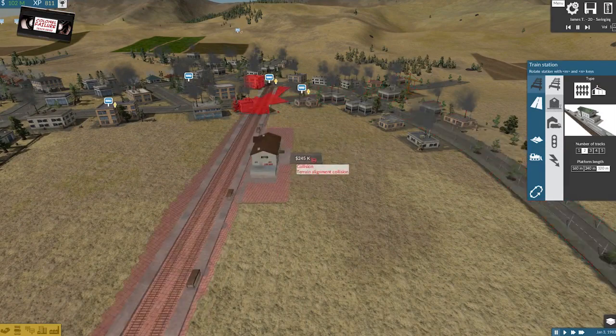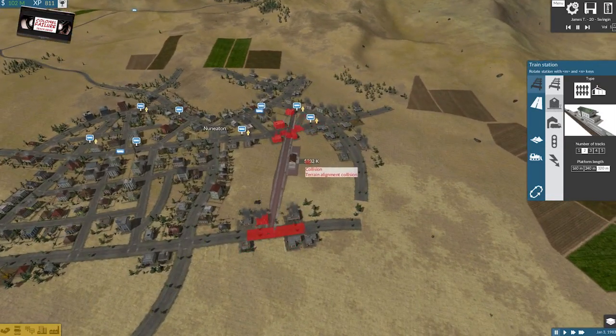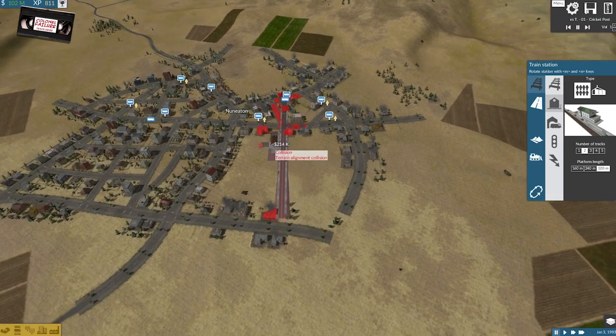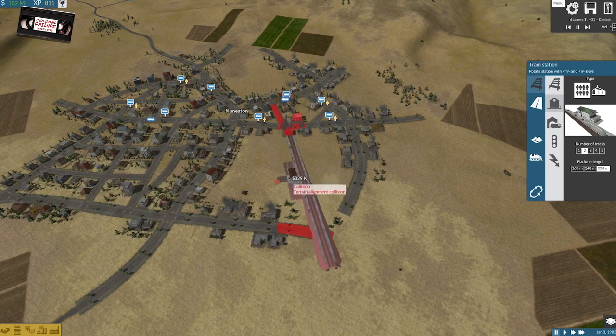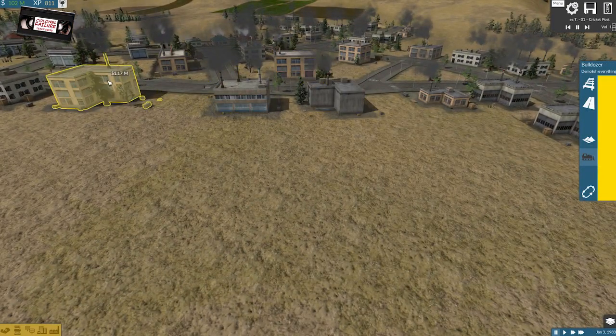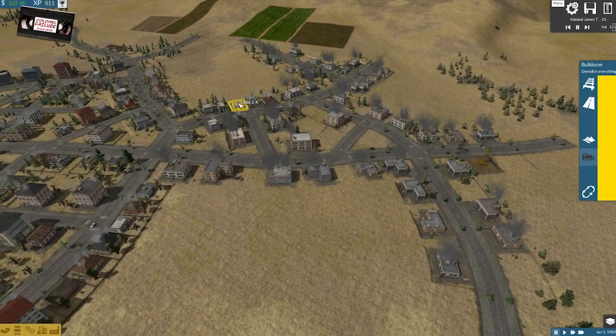Alright, it almost doesn't matter, does it? There's almost nowhere that I can do this where it's not going to take out pretty much all of this area. So as much as that would be forcing the town to kind of grow around it, I think I'd be better off either keeping it on the surface and just deleting this stuff now. I do like this area though — I like this spot for the station. We can get in there. We'd still have to delete all of this lot. Extremely high — probably eight or nine million to shift everything that I need to.